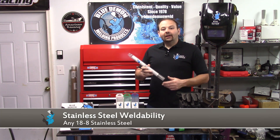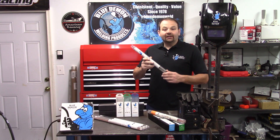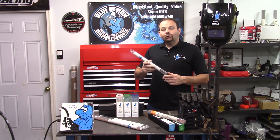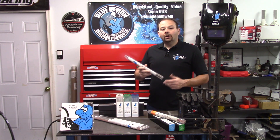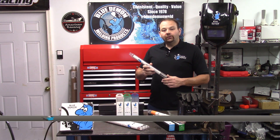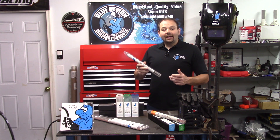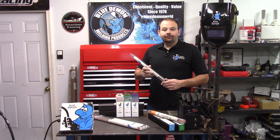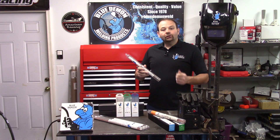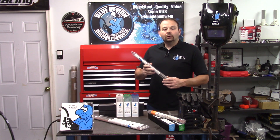E308 can be used for welding any 18-8 type stainless steel. A short list of compatible stainless steels includes 201, 202, 301, 302, 303, 304, 308, and 347 stainless steels. You should be able to search online for a filler metal selection chart if you have any doubt that E308 will work with your base metal.